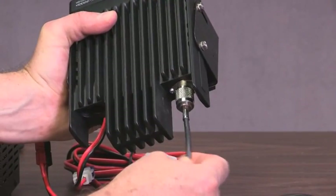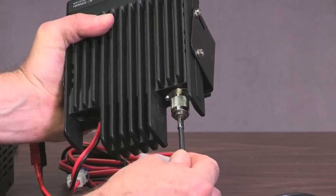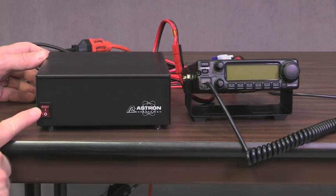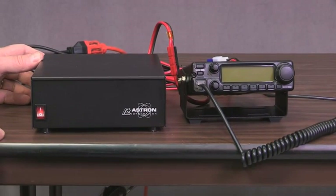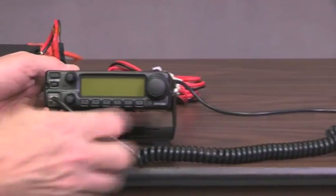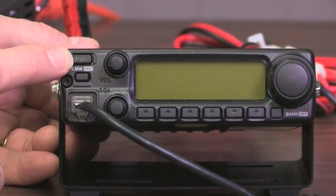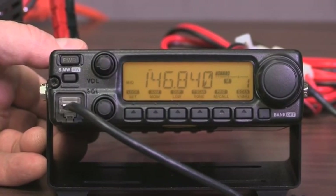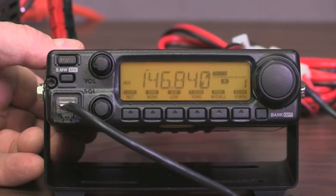So we have the coax cable attached to the roof antenna through this coax cable. Now let's look at the radio itself. Here's the power supply — on the front is a red button. We turn it on and it glows, which means it's delivering power to the radio. The radio is blank because we haven't turned it on yet. Here's the power button — we turn it on and up it comes. We see the frequency and other information on the display, indicating the radio is operational.